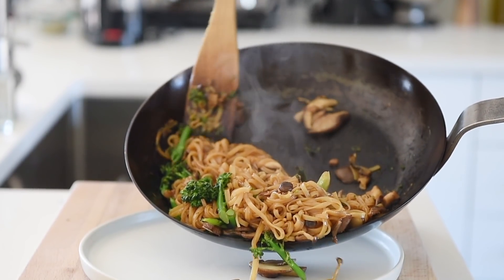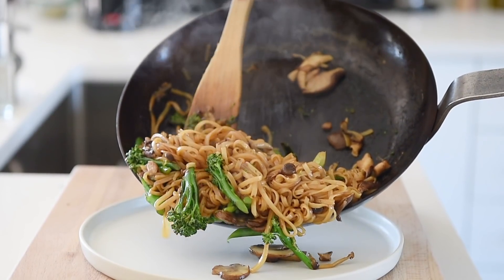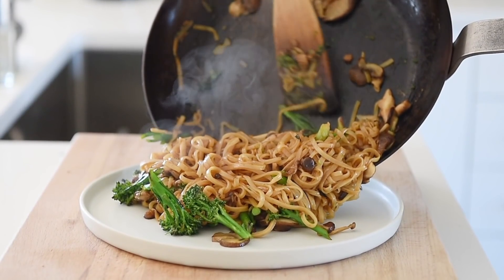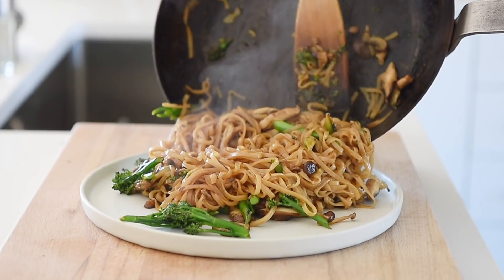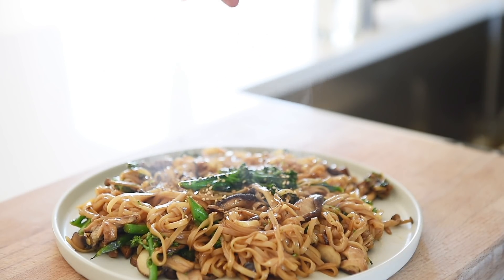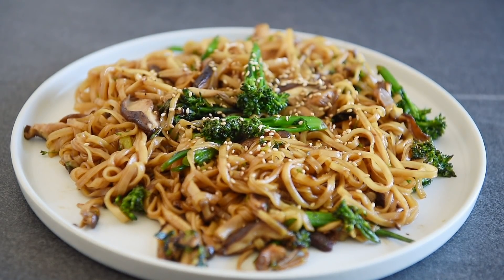Plate the noodles and sprinkle over some white sesame seeds. You can now make this easy and fast noodle dish with absolute confidence.